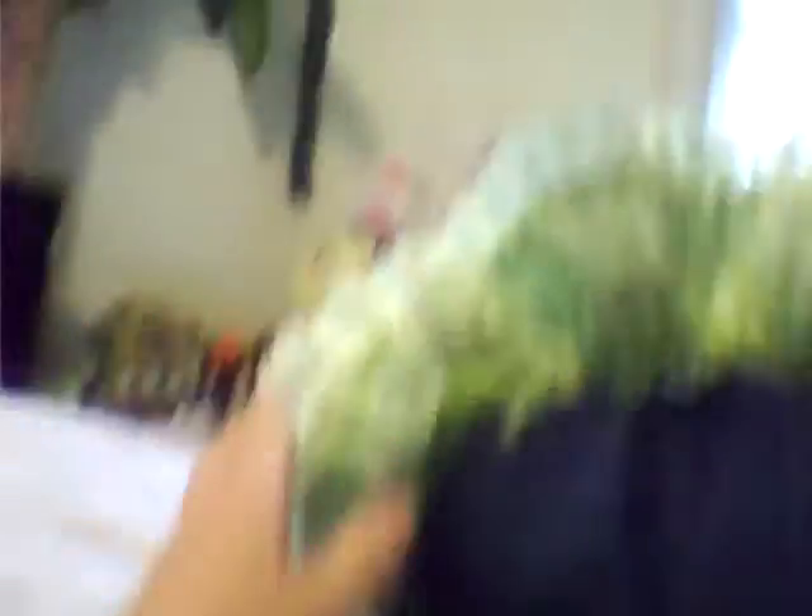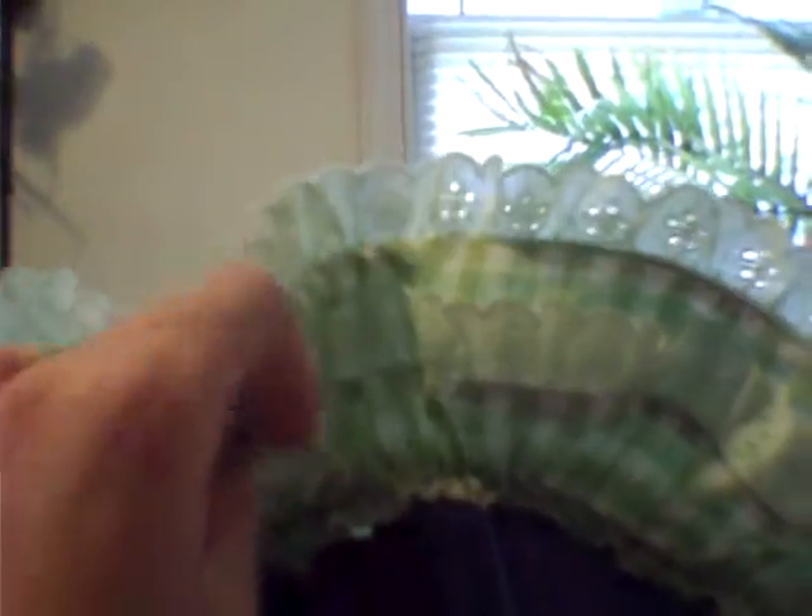This is the front. I'm sorry I don't have a good head to put this on. There's a ruffle here and a ruffle here, and this is what the side view looks like of the hat, and then this is the back view of the hat.